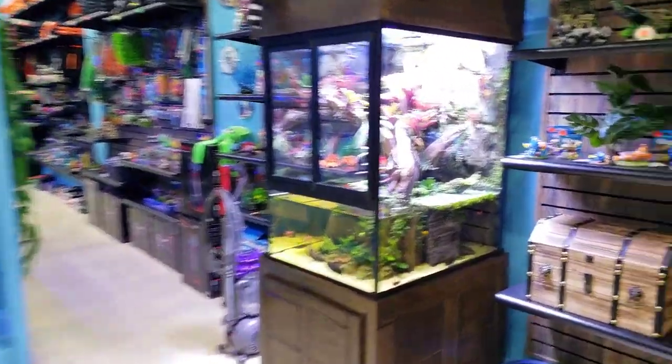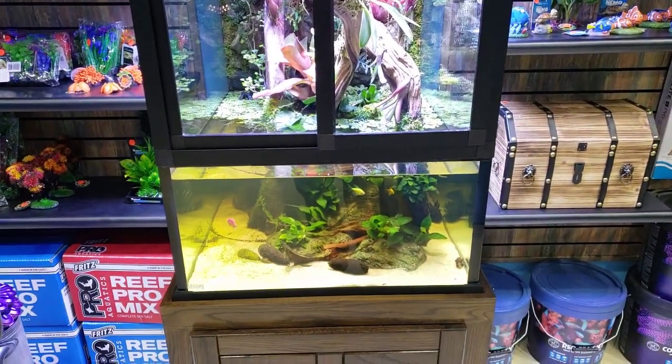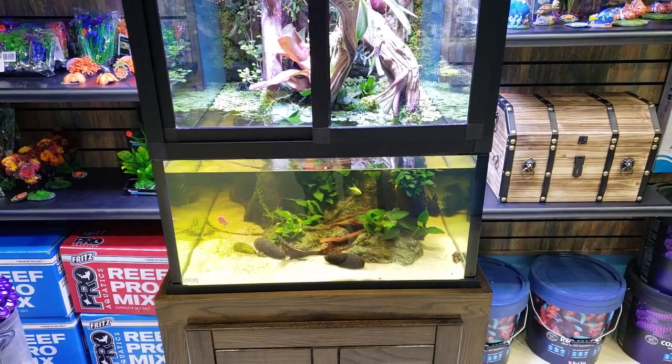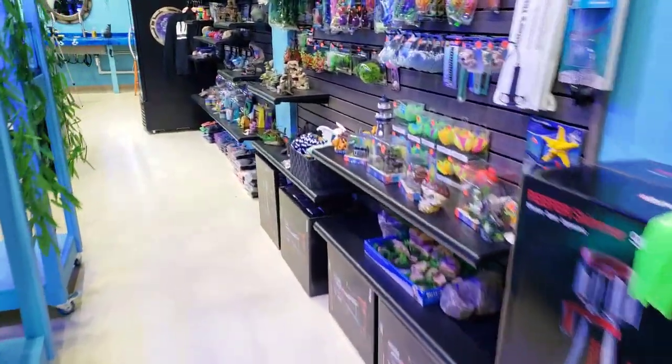The paludarium is doing awesome. It's getting a little warm, so I am probably going to have to run a chiller on here. It's been wintertime, it's been cold, but as spring comes and the temperature rises and we start getting fish in here, the temperature in the building is going to start to rise as well.